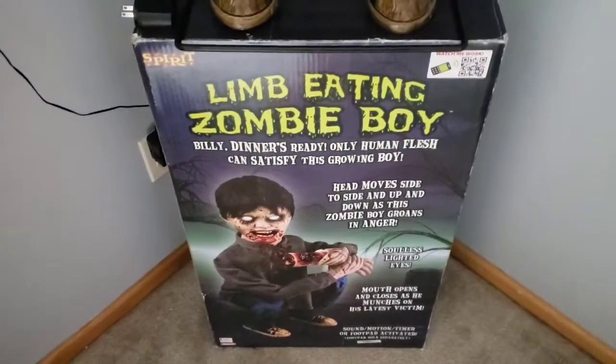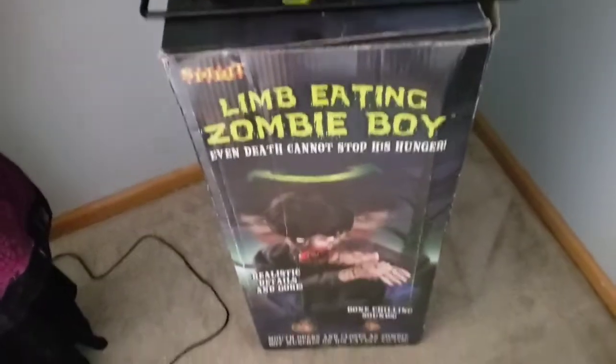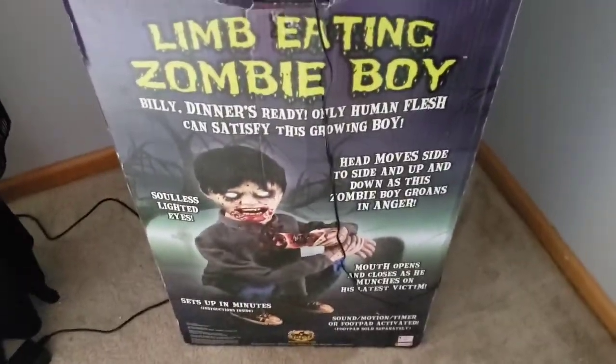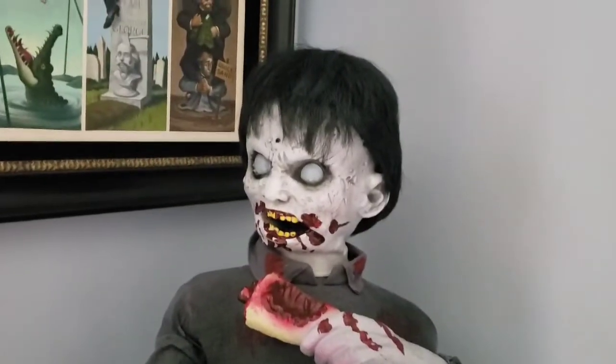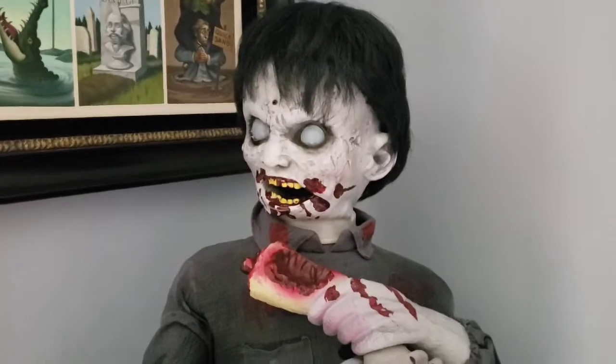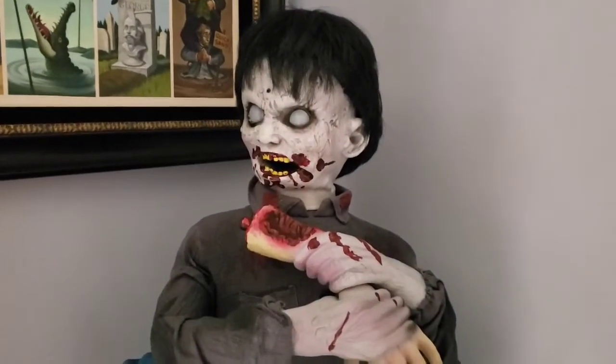First we can take a look at the box — here's the front, the sides, which are the exact same, and the back with a little more information. Before we start, I would also like to let you know that I did buy this guy knowing that his head turning was a little messed up, so that is why his head is not centered correctly, but that's okay.